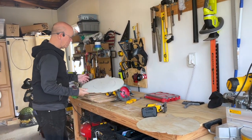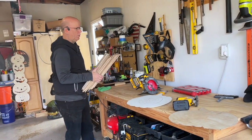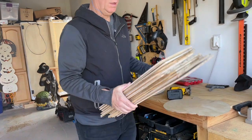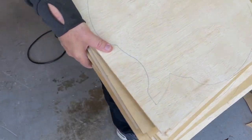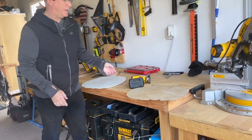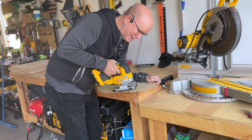We're going to cut those big sheets that I got from Home Depot and I cut them into 18 by 18 inch squares and then I have traced the template for the pumpkin and now I have 20 templates to cut with my jigsaw.